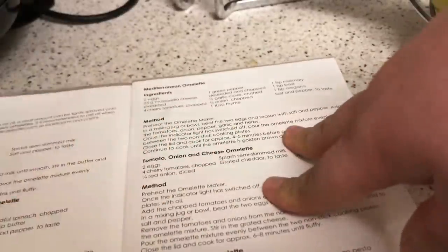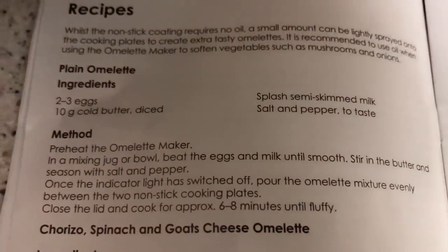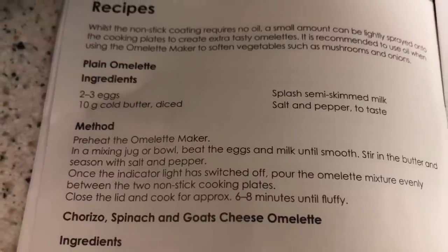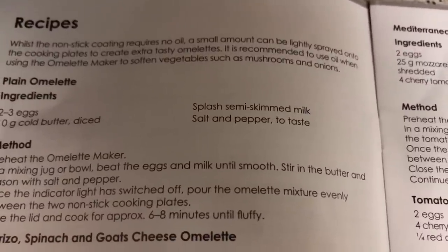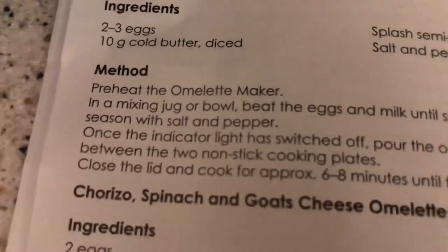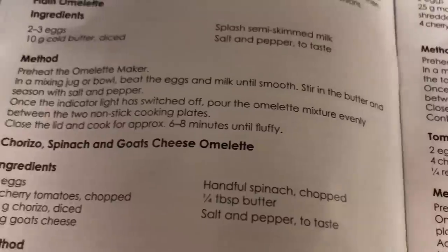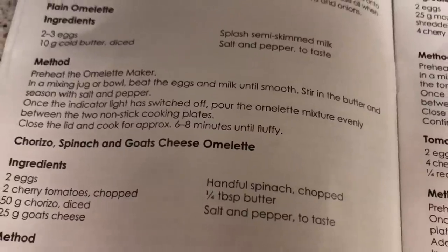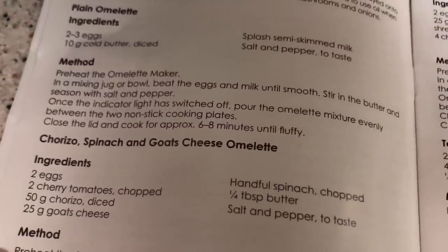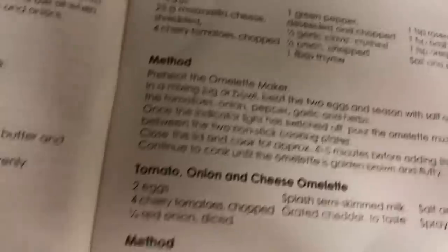Here are the recipes. For a plain omelette: two to three eggs, 10 grams of butter — but I won't use butter — a bit of milk, salt and pepper. Preheat the omelet maker, beat the eggs in a bowl, and once the indicator light switches off, pour the mixture evenly between the two non-stick cooking plates. Close the lid and cook for six to eight minutes until fluffy. There are quite a lot of different omelette options.